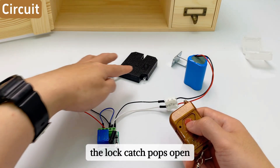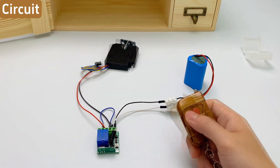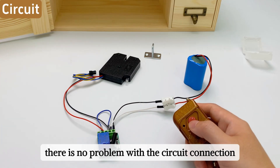Press the remote control — the lock catch pops open, meaning the lock is opened. After testing, there is no problem with the circuit connection.